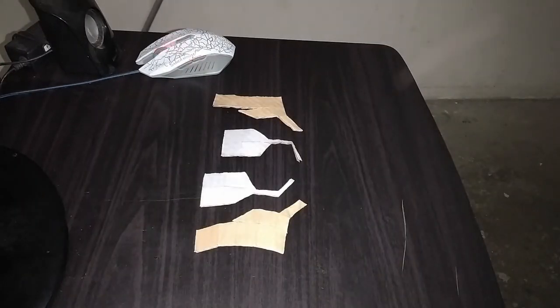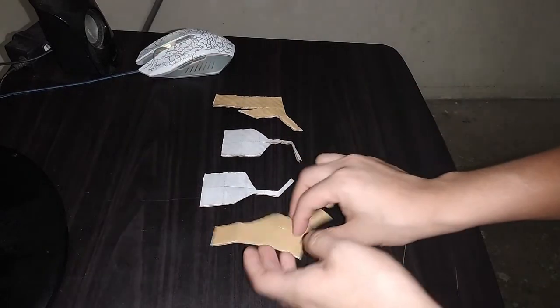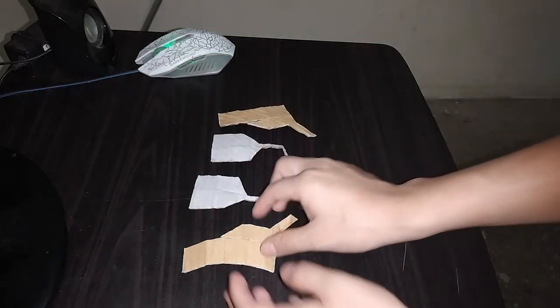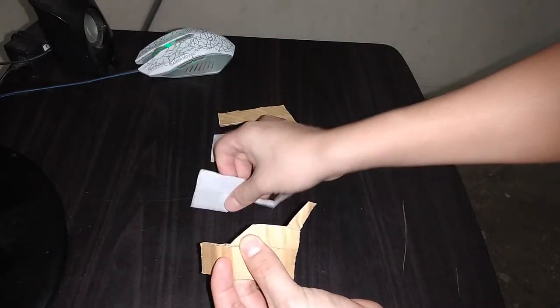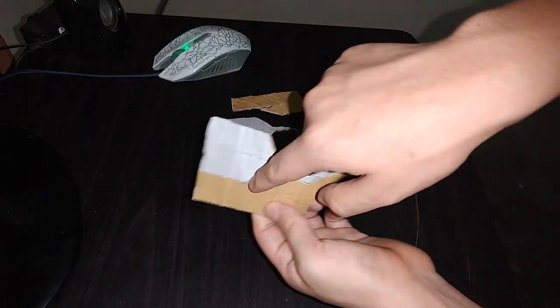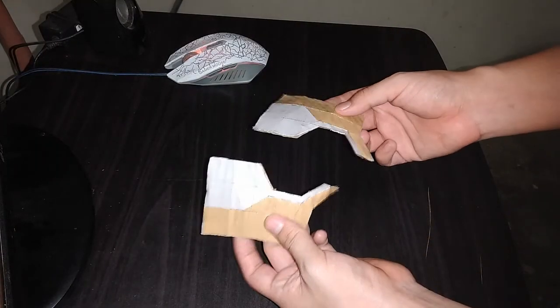Mis gines, para comenzar con el armado vamos a necesitar estas piezas de la página número 1. Lo que vamos a hacer es tomar cada una de ellas y doblarlas por las líneas. Una vez que estén dobladas, vamos a tomar esta y vamos a unir así y la colocaremos junto con esta. Miren, esta pieza debe quedar así. Lo mismo vamos a hacer con estas dos de aquí. Estas dos piezas están listas.